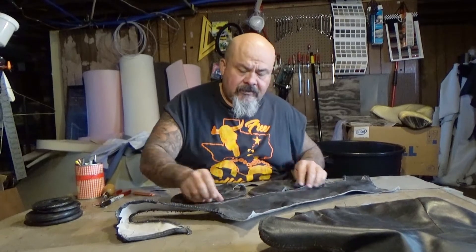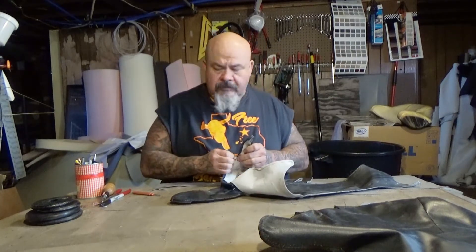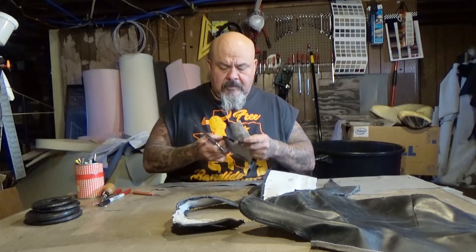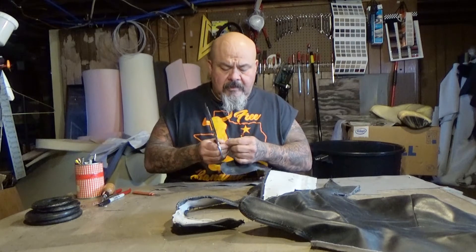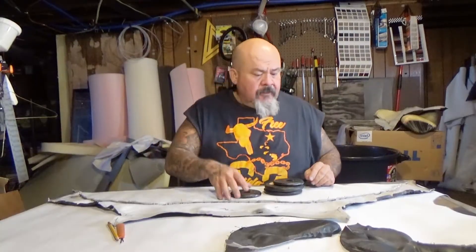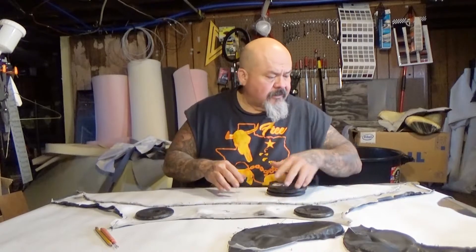All my reference marks, I'm going to cut those just so I have a reference point. I'll do this on the long piece too, so that way I know where to sew it back together when I'm getting ready to sew it. Now I'm going to trace the pattern of this one out and throw some weights on here just to keep it in place.